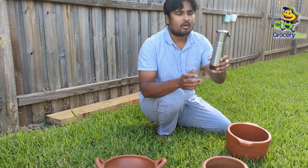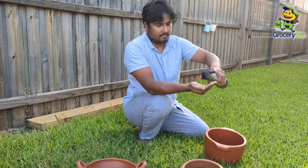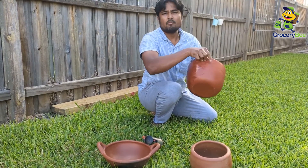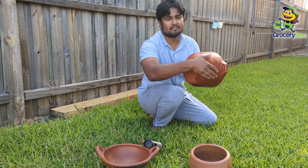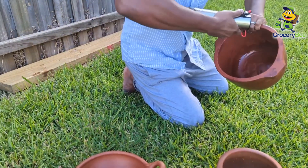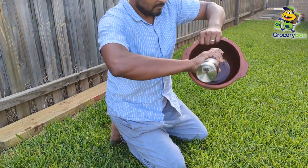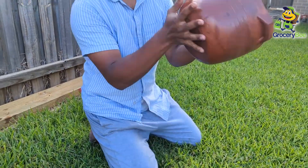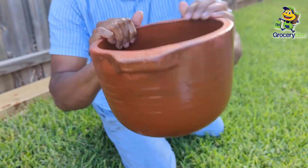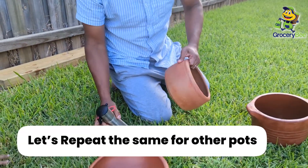The next step is to apply the oil. Pretty much you can use any cooking oil, but I prefer to use sesame oil. Apply both inside and outside — some people only do inside because that's where you cook, but I prefer both inside and outside, and it gives a good look as well. Use oil generously, no problem. Now inside, properly season with sesame oil. We will repeat the same for the other one.